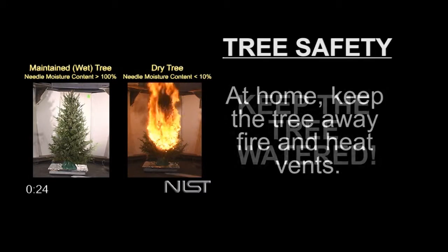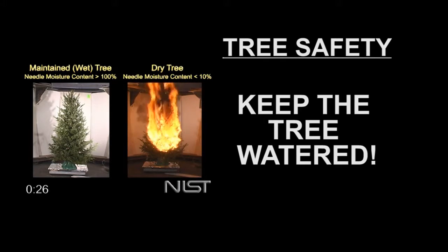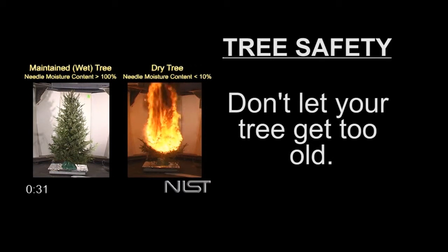When you get your tree home, make sure to keep it away from heat sources and keep the tree stand full of water at all times. Don't keep your tree up for more than two weeks.